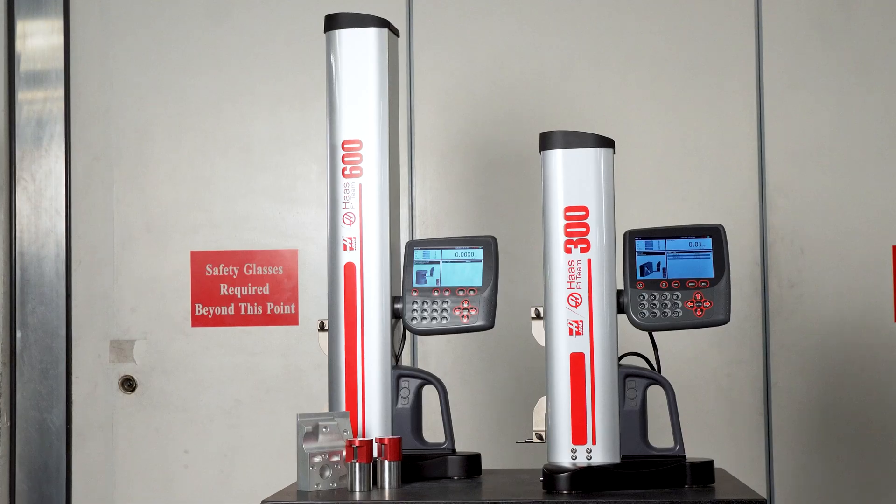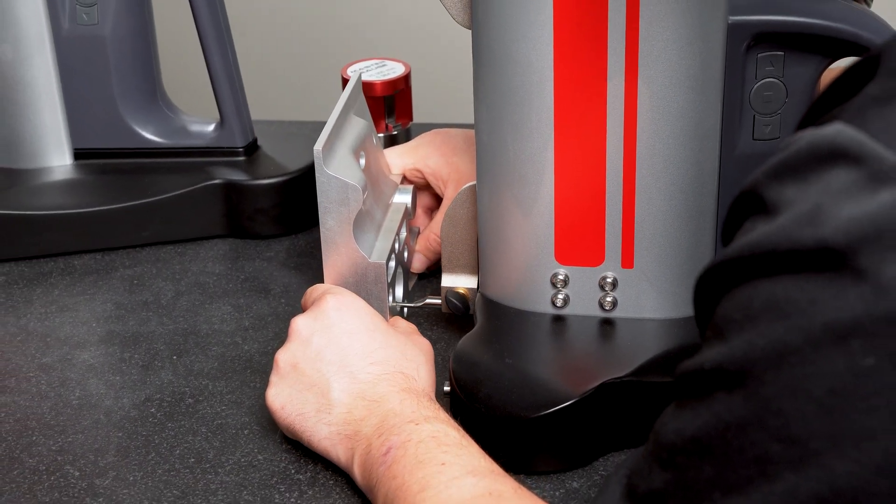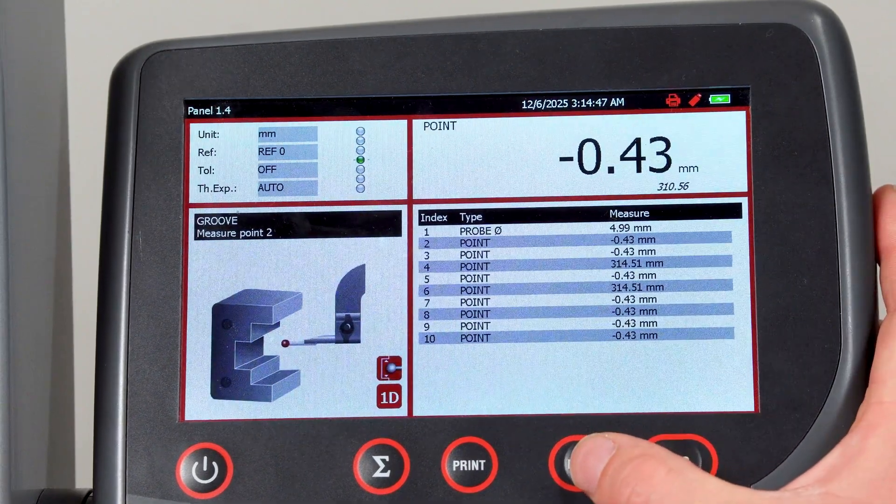Haas smart height gauges represent the next evolution in dimensional inspection, combining the functionality of traditional height measurement tools with the speed, intelligence, and automation required in modern-day manufacturing.